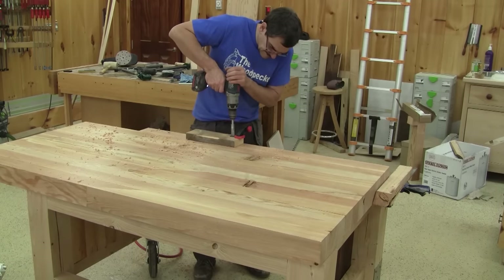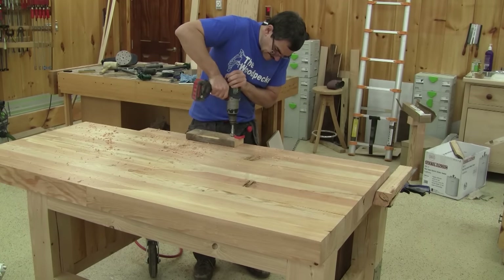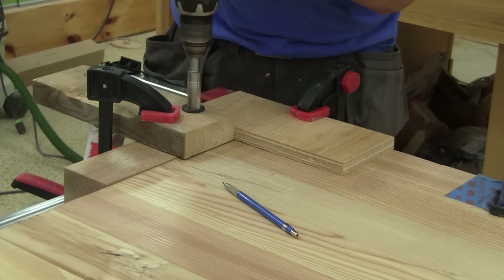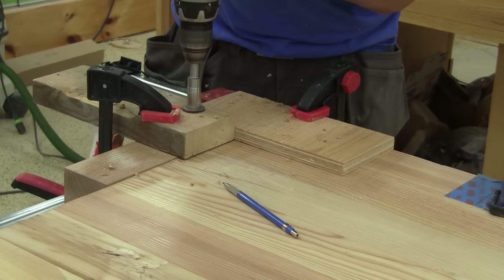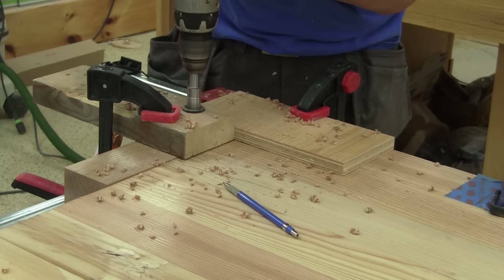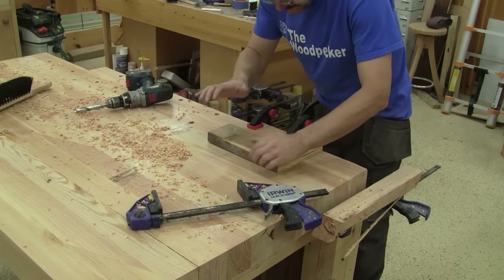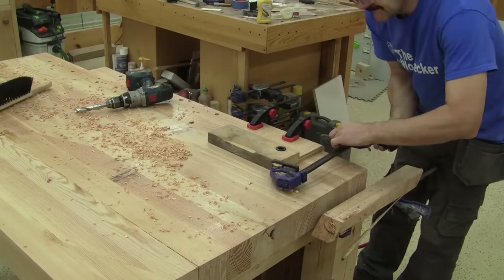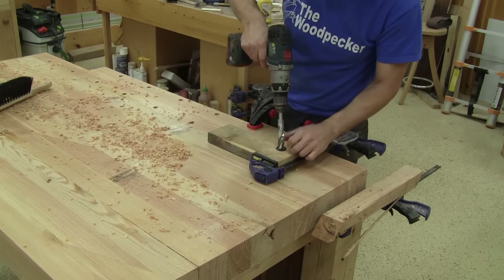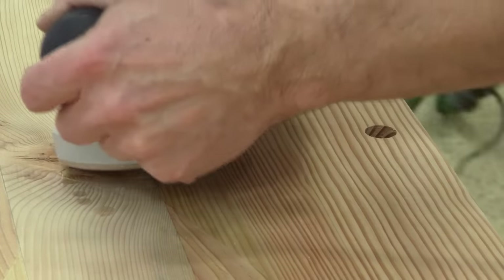I just need to continue this row. When the first row is finished, I begin the second row. The first hole is in the vise. I drill the same number of holes as for the first row. When I'm done, I chamfer each hole.